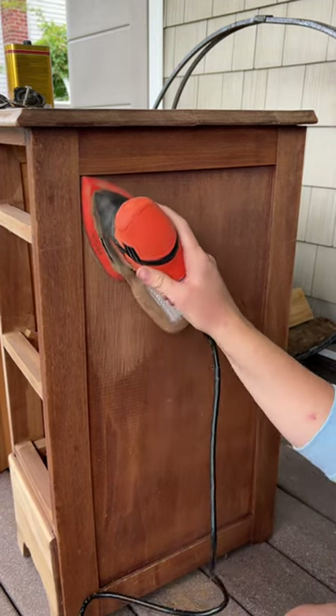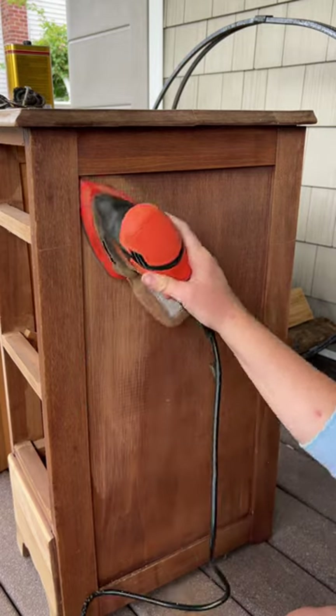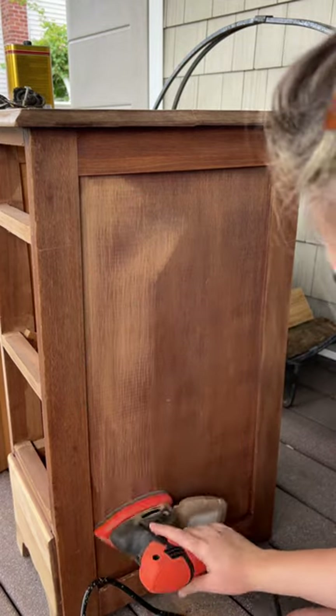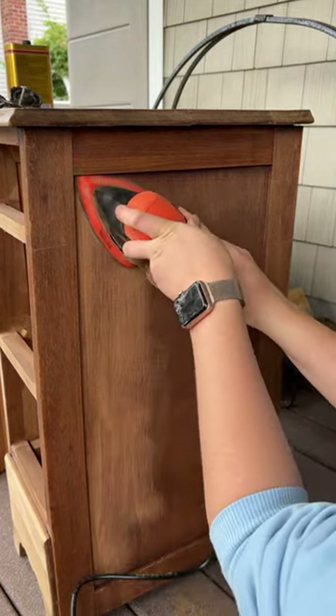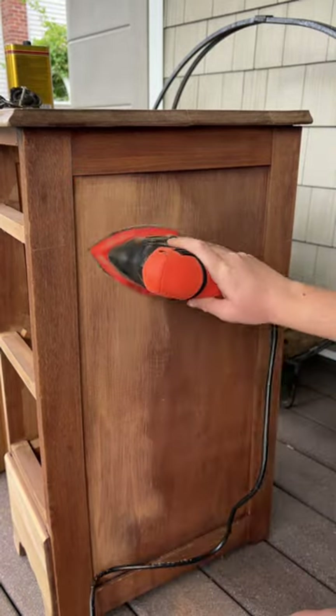The Black & Decker Mouse Sander is a versatile and popular power tool designed for sanding and finishing tasks. It's widely used by DIY enthusiasts, hobbyists, and furniture flippers and professionals for various projects including woodworking, furniture refinishing, and home improvement.